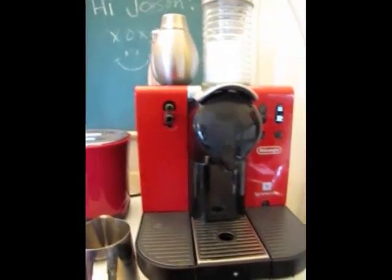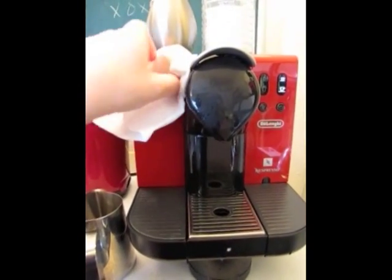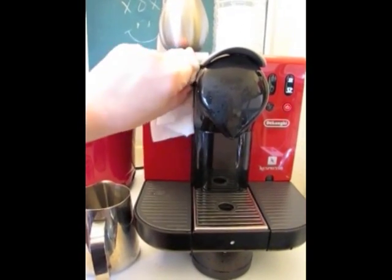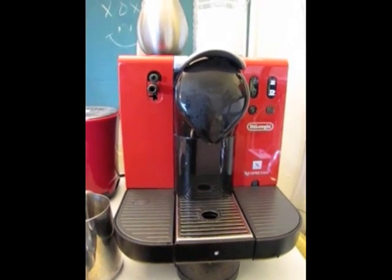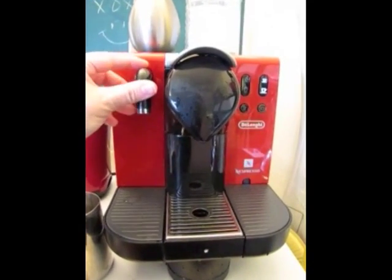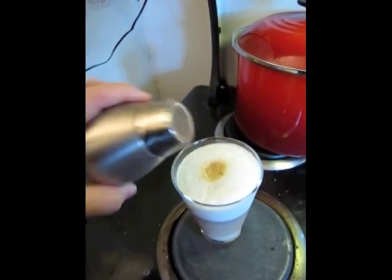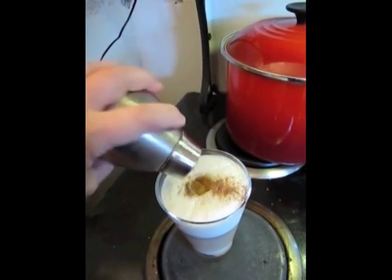And you wipe off the nozzles here with a wet cloth. Then put on the little faucet attachment that allows you to get hot water directly out of the machine, so if you want to make hot chocolate or a cup of noodles or something, you can. Then add some chocolate to your drink, and you've got a tasty latte.